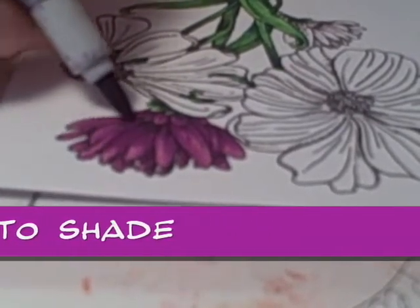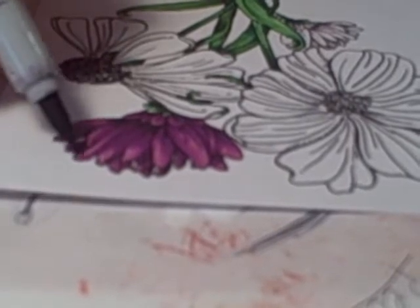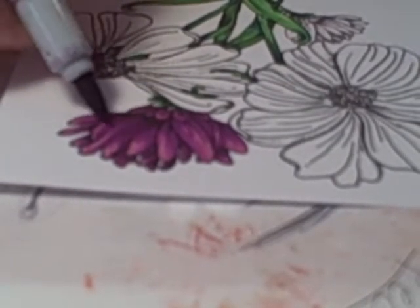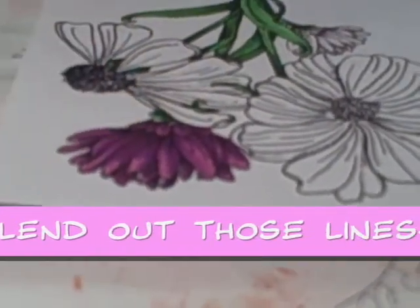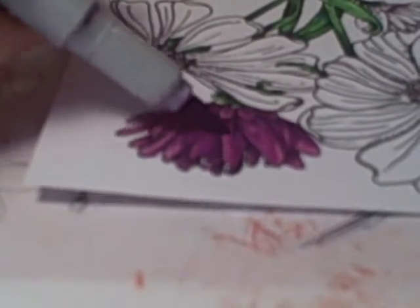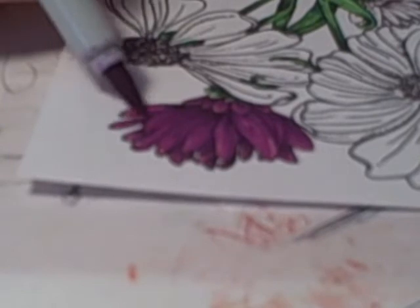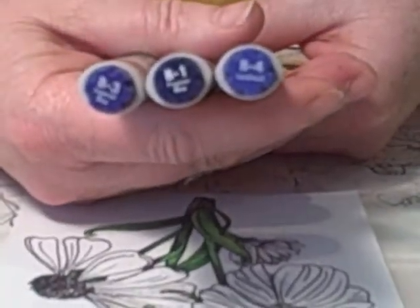You want to put your shading anytime something goes behind something else — that's where you want to shade, like all these petals are behind these others so they're going to be darker. The next flower uses B4, B3, and B1, also in the Tri-Art. Our first color is going to be B4, which is our lightest shade.